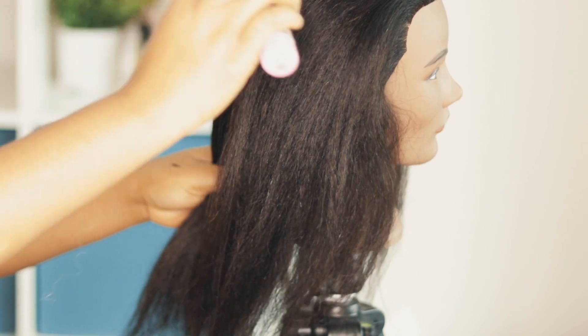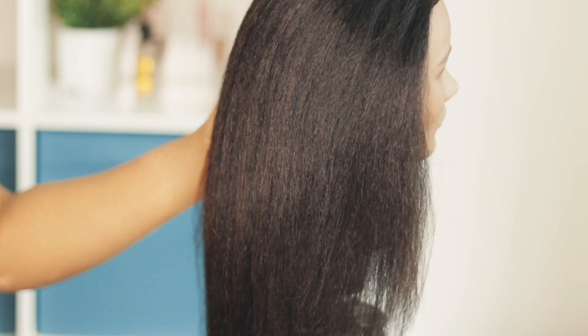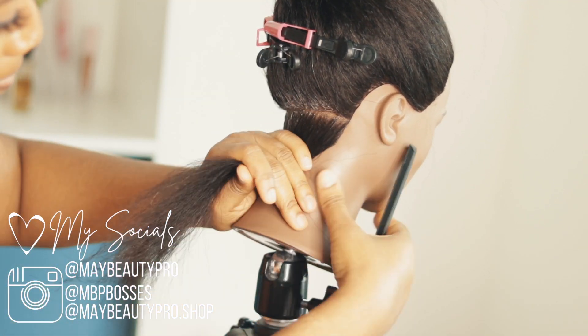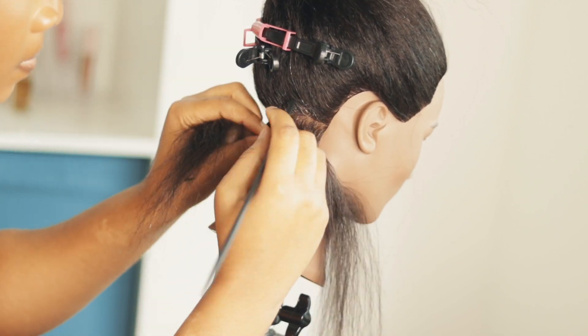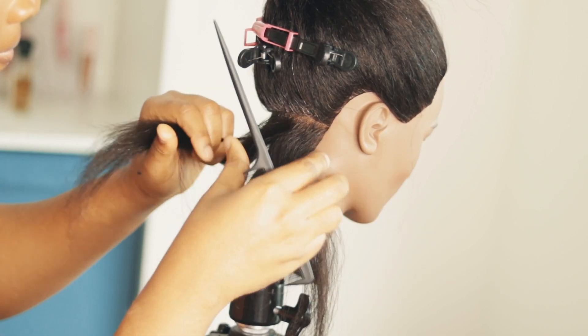If this is your first time, you know the drill — hit the subscribe button, like this video, join the family. In today's video I'm going to be showing you guys how to do this very trendy type of braids. It's called jungle braids — some people call it jungle braids, others call it butterfly braids, and another set of people call it flower braids.